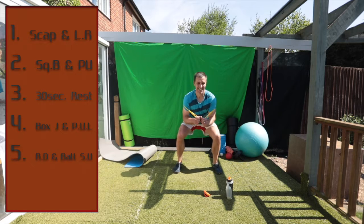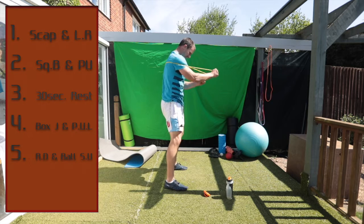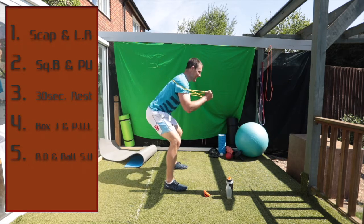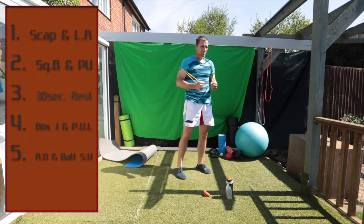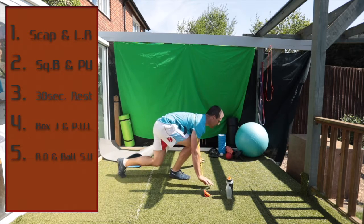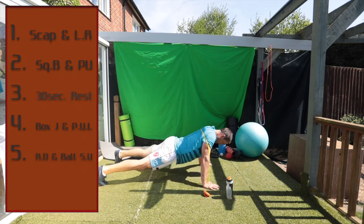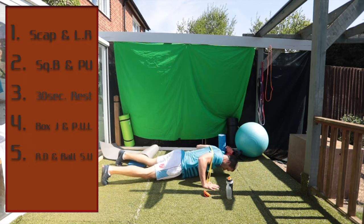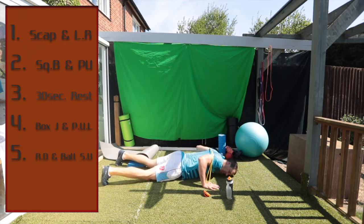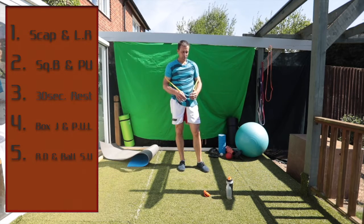Squat. Head up. Up. Push up — same position. Head up. There we go. Five seconds to go. Excellent. Great work. 30 second rest, and we're going to do a box jump.